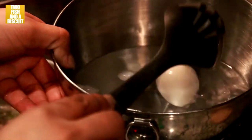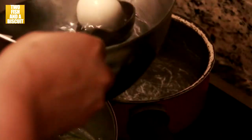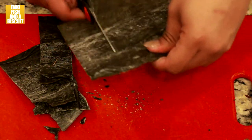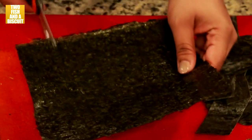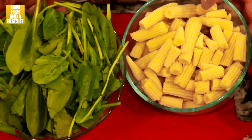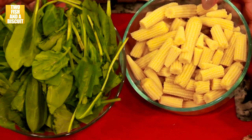Take your eggs out of the boiling water and put them in ice water. Cut your kelp and your seaweed lengthwise. Add your chopped spinach and your baby corn to the broth.